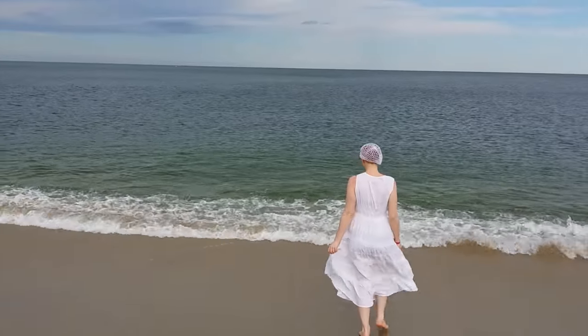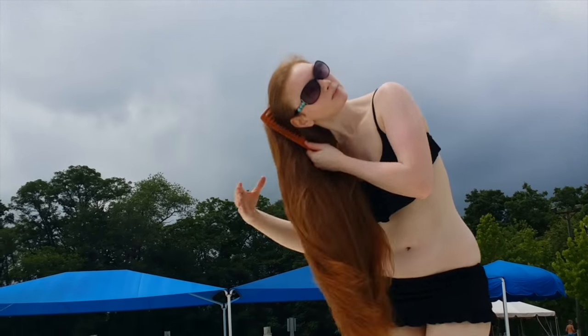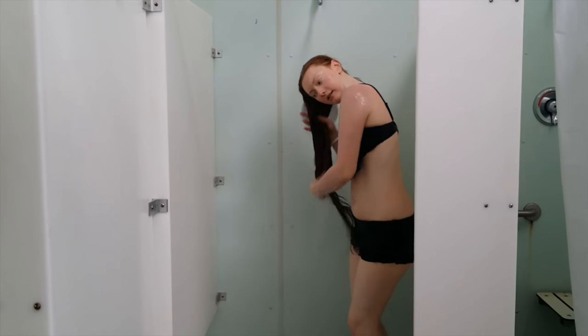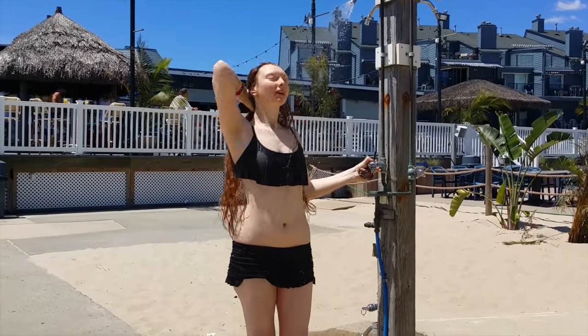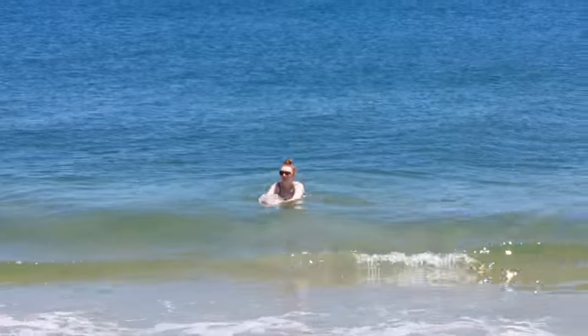Now say you're already at the pool or ocean and you completely forgot to do any precautions for your hair. The best thing you can do is first detangle your hair, then go to one of the public showers and completely saturate your hair in clean water. This will prevent the chlorinated water from getting into your hair. Your hair is almost like a sponge — if you completely saturate a sponge in water, at a certain point you can't add any more water because it's already full. If you completely saturate your hair in non-chlorinated shower water, this will prevent the chlorinated or sea water from seeping in and causing damage. It's almost like a barrier.